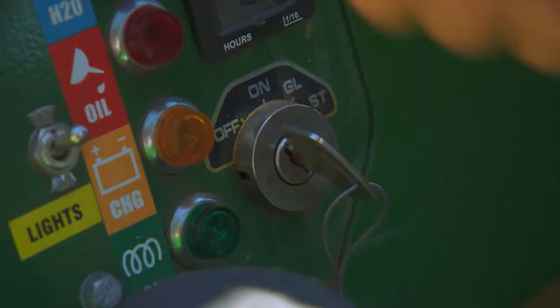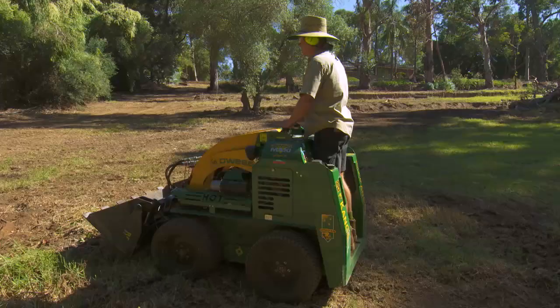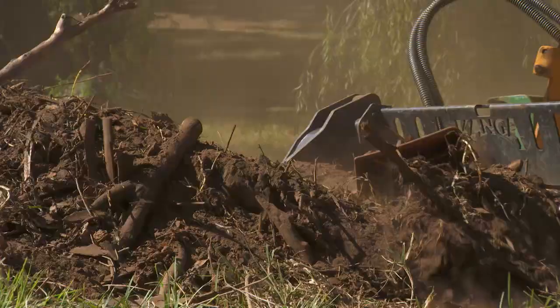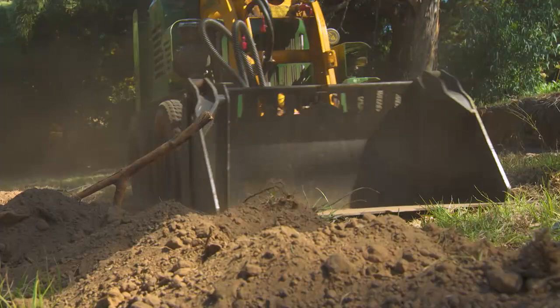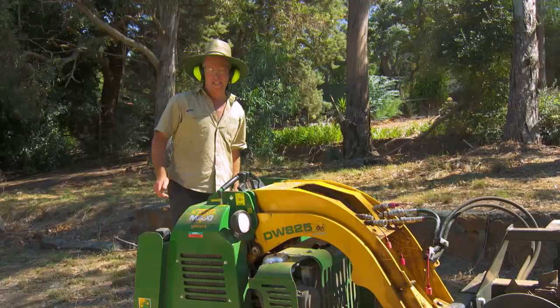One of the great things about landscaping is the action. I love it. Usually things happen quickly and you get to see the fruits of your labour every day. I've got three ripping jobs to do today, so here I go.